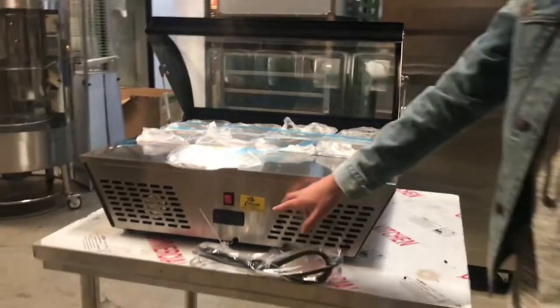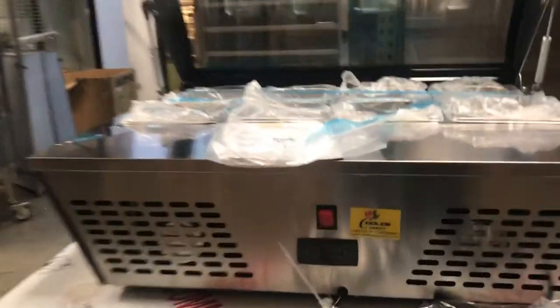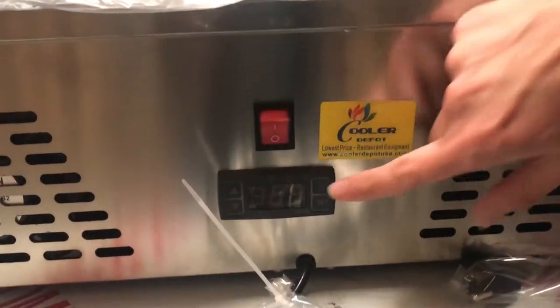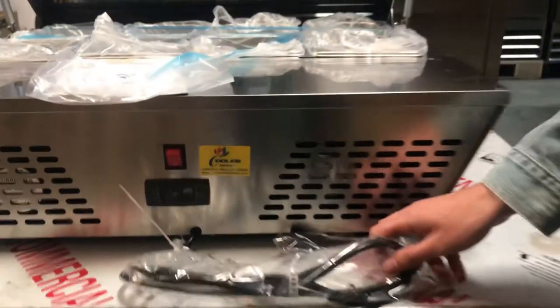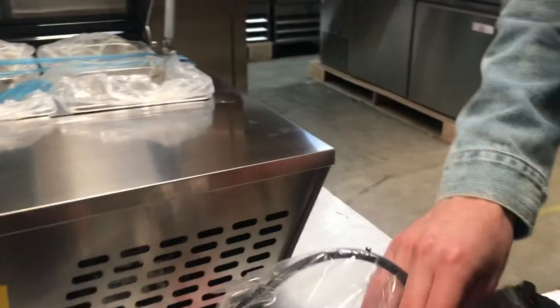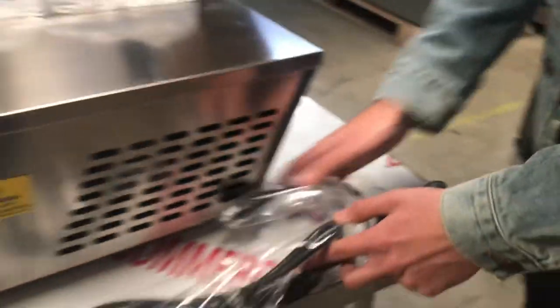As you can see in the front, the brand on this product is going to be our own brand called Cooler Depot. You can also locate the temperature panel right here, as well as the on and off switch. You can see the plug is located in the front — it's going to be a standard 110 plug. All stainless steel.